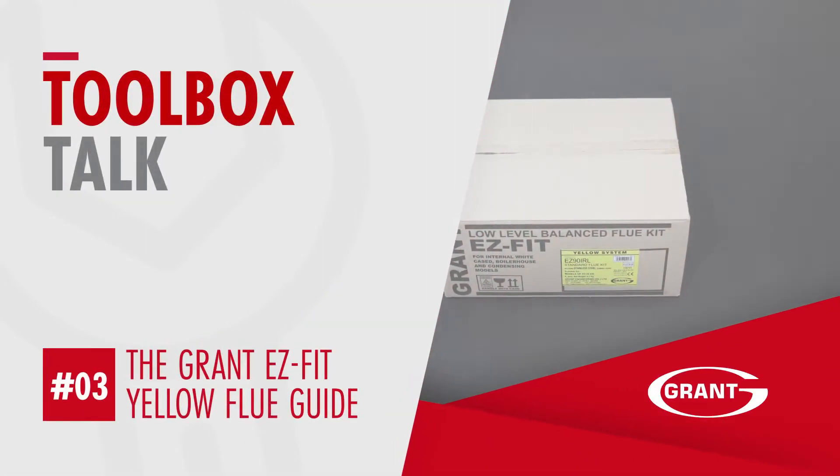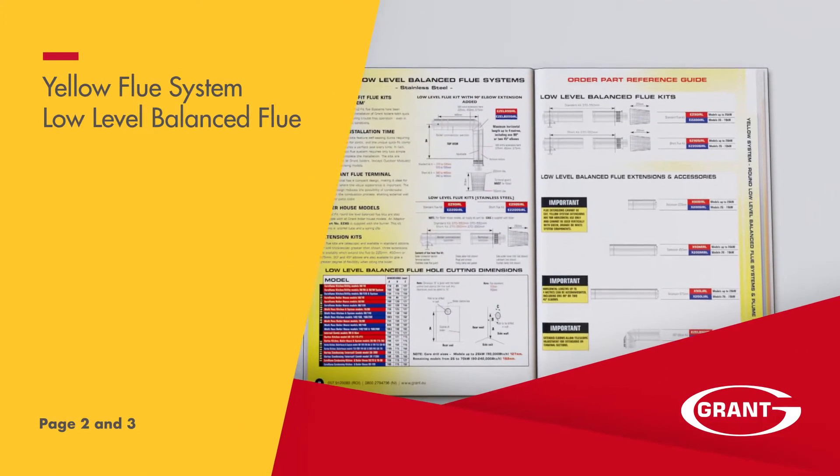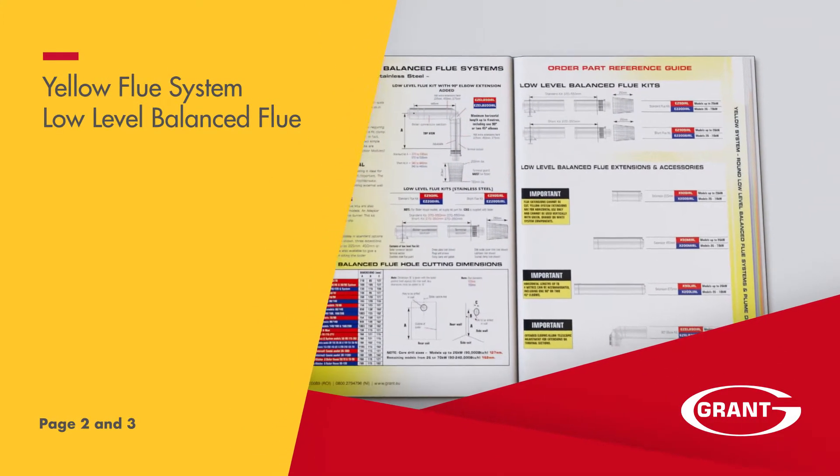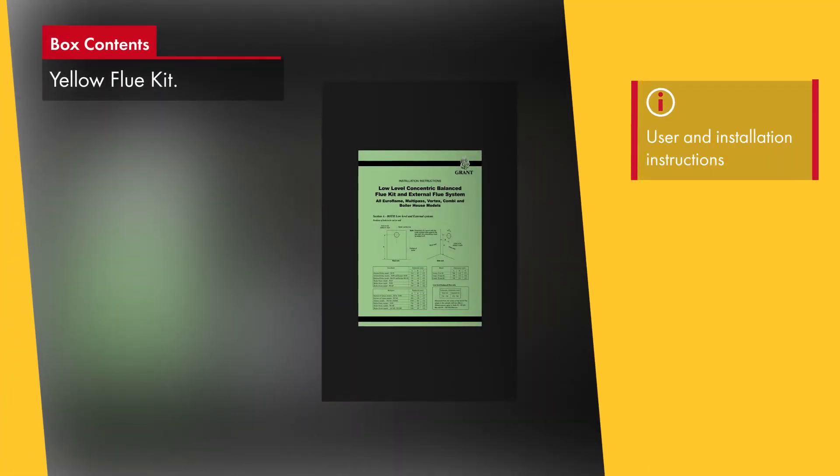The Grant Low-Level Balance Flue, or the yellow system from page 2 and 3 of the EasyFit Flue Guide, has been developed to make the installation of Grant boilers both quick and simple, ensuring trouble-free operation even in the most exposed site conditions.